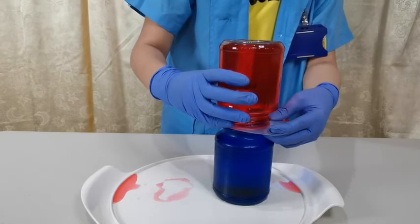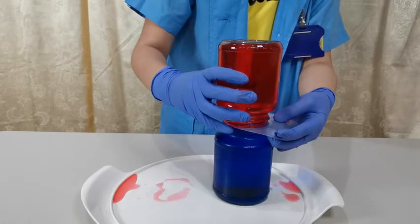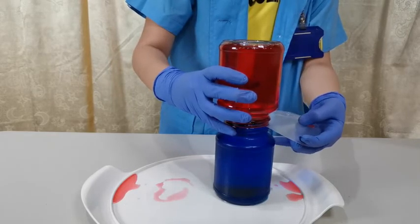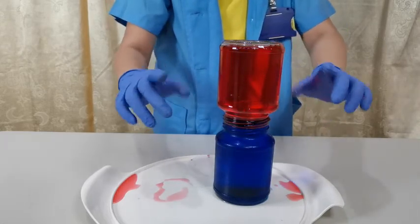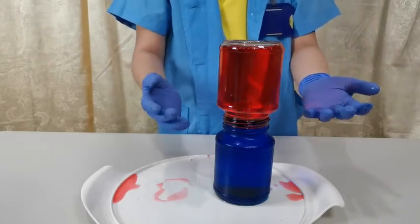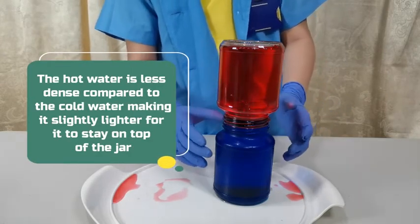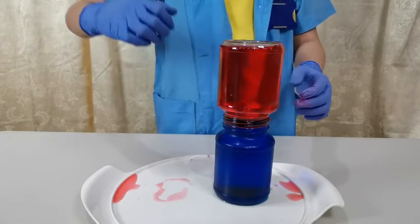Now we slowly pull the plastic card and observe what happens to the water. Amazing, right? It's because the hot water is less dense than the cold water, which is why it is slightly lighter and stays on top of the jar. Pretty cool!